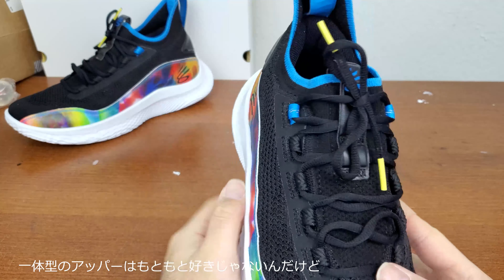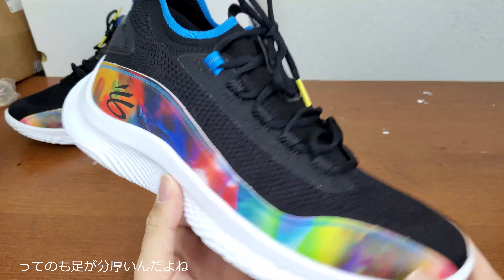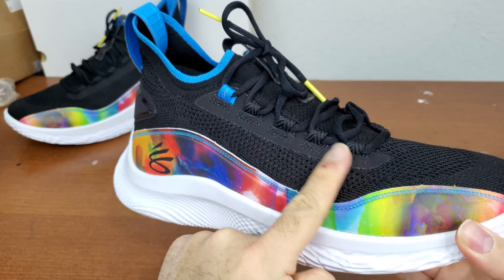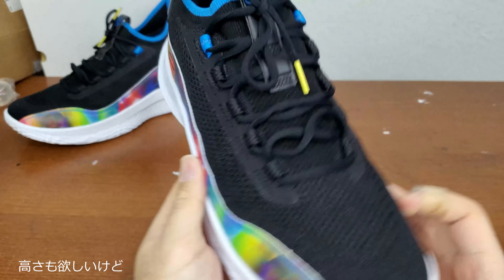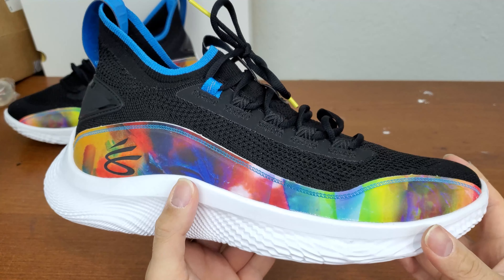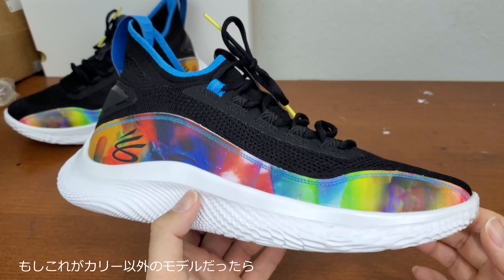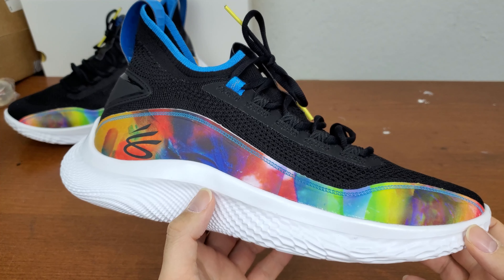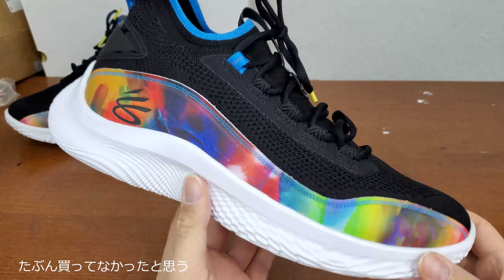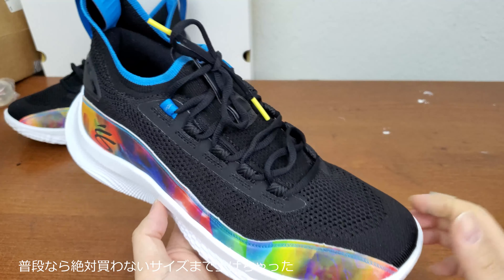Mostly because of the upper. I'm typically not a big fan of an all-one-piece upper because I have thick feet — I don't have enough space around the toe box and I need a little bit more space going higher up, as well as in the width, because I have wide and tall feet. A lot of times these models don't fit me well. If this were any other line — say a Giannis or some other brand — I probably would have skipped on it. But because this is Curry, I needed to have it, so I had to go up an additional size to be able to fit.